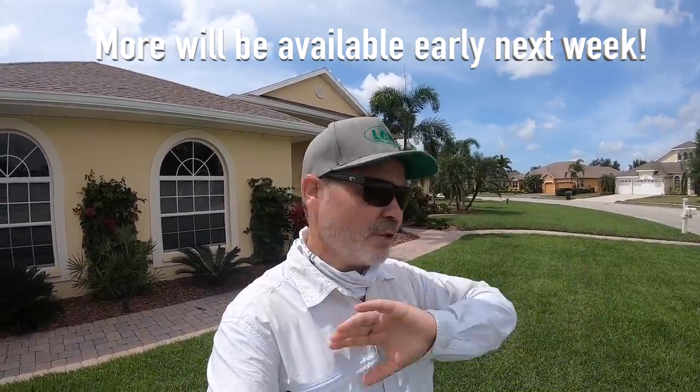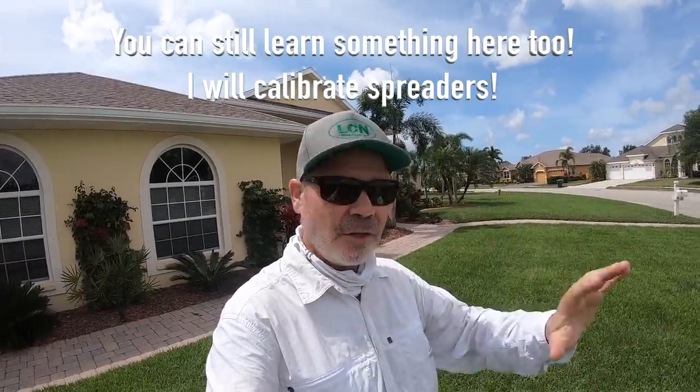Thanks for coming back for yet another week. This is one of those videos that's for Carbonex customers. If you're not a Carbonex customer, you're not interested in Carbonex, and you don't like all the pitches about Carbonex - then I was truthful in the title of this video, so go ahead and click off now. You don't have to watch it.